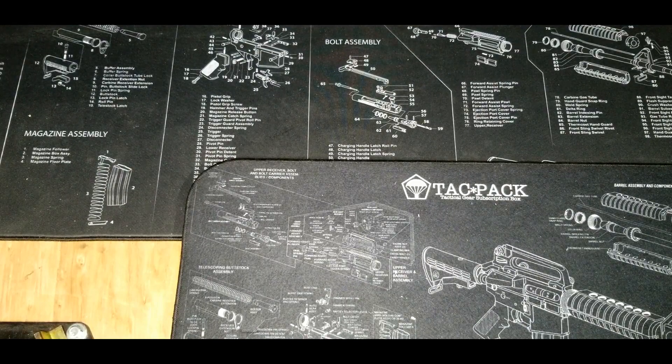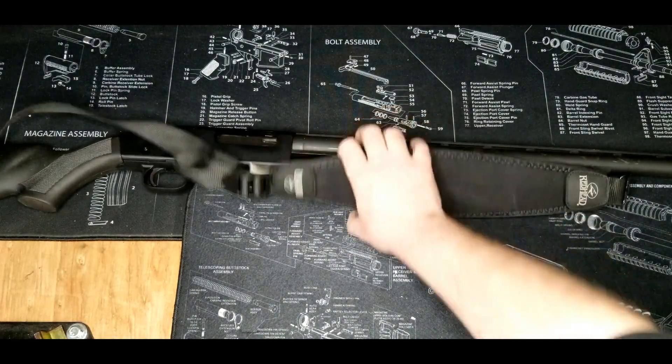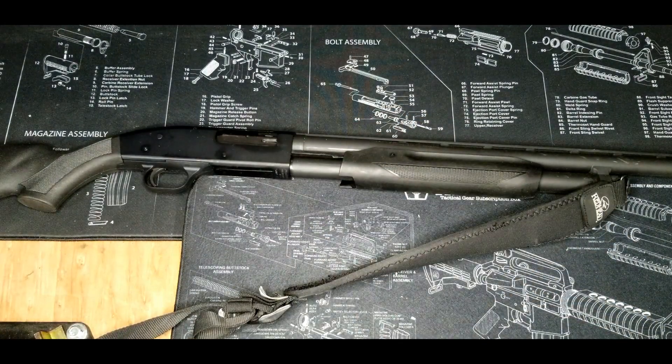If the world's coming to an end, the good old Mossberg 500 — can't go wrong with a 12-gauge shotgun.